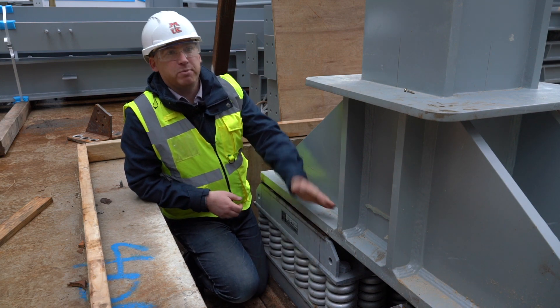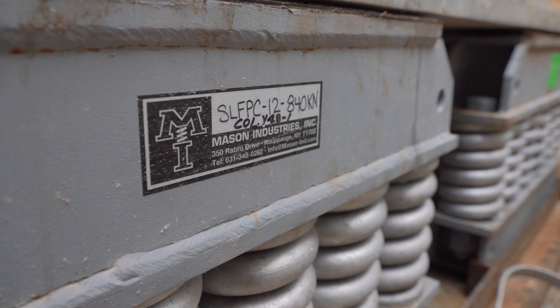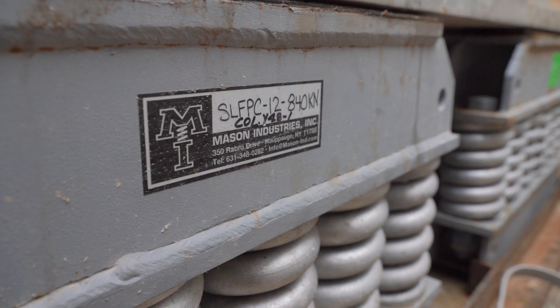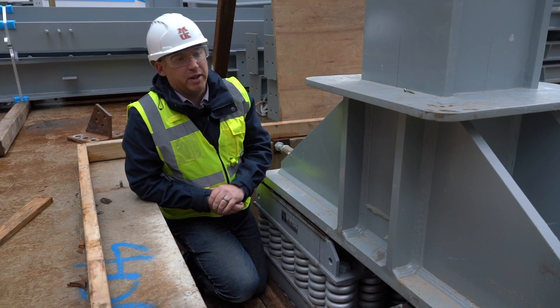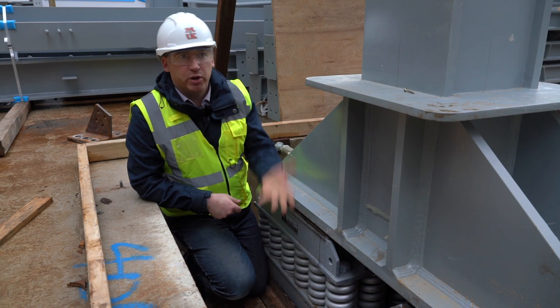These spring packs have been installed and the frame simply sits on top. There are 36 of them around the site on 16 column locations. They're designed to provide a 3 Hz response, which equates to about 30 mm of compression — that's what these springs will deliver when the building is complete.